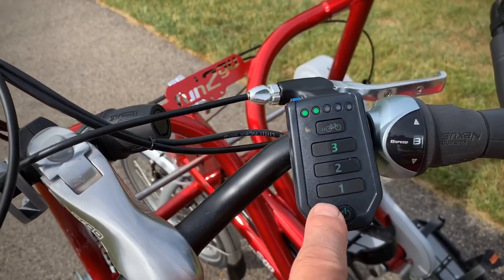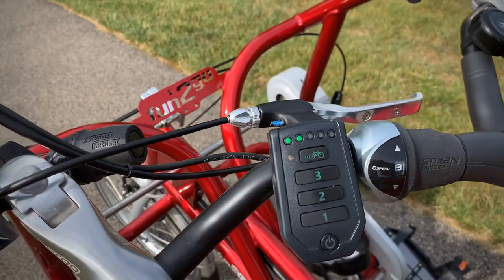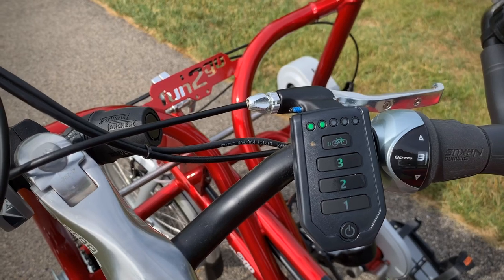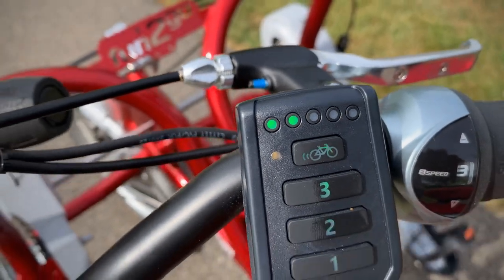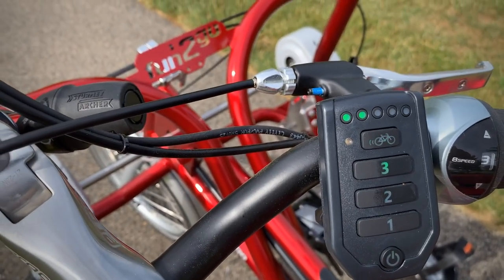And then we have the controller. We can turn on the power — three levels of assist — and then this button is the auto start. You push that and it will get you going at about three and a half miles an hour for the first five seconds; you just hold that down. On the top is the battery indicator, which right now is showing about two levels, so right around 30 to 40 percent.